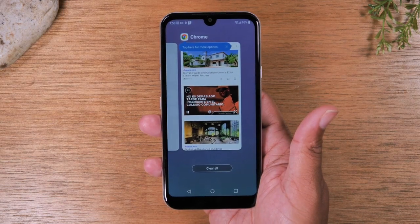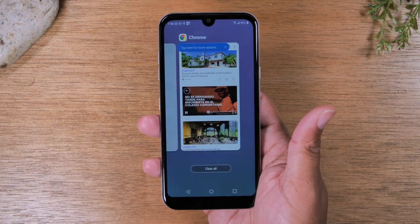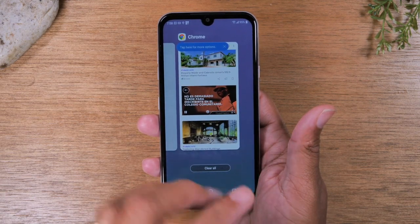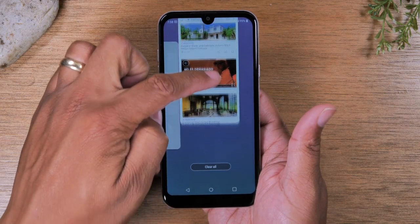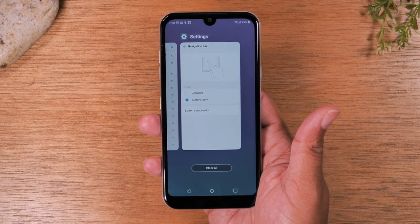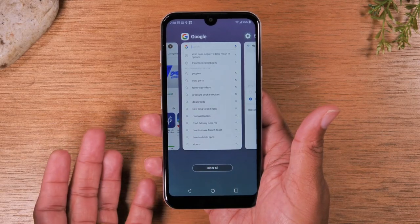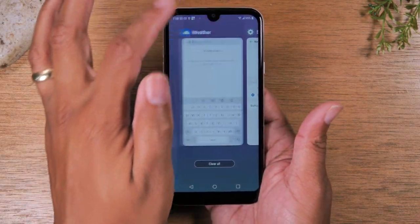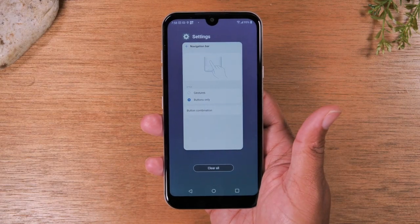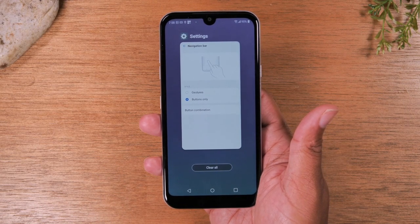If you actually want to close an app — say you're finished using the web browser and want to close it — you go to the recent apps screen and just swipe up. That's how you actually close an app that's running. This also helps you free up memory the phone is using because these things aren't running anymore. Swiping up on all these open apps will help the phone move a little bit faster.